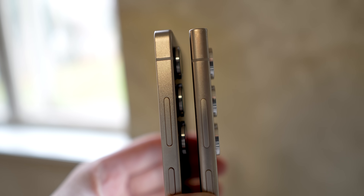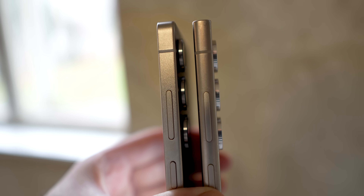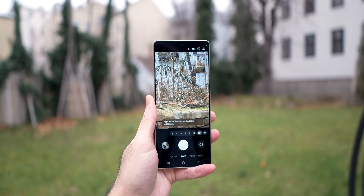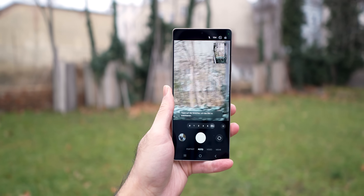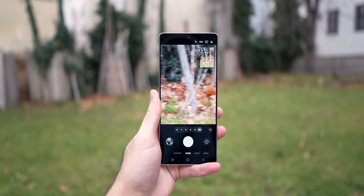However, apart from the aesthetics, there has not been much of a change in the camera department. We have the same main sensor on the Galaxy S25 Ultra as the Galaxy S24 Ultra. The 3x and 5x telephoto sensors also stay the same. The only change was the new ultrawide sensor.